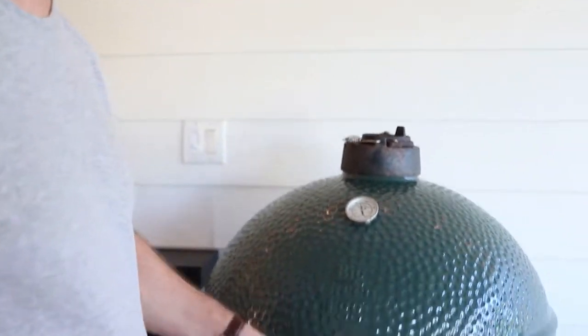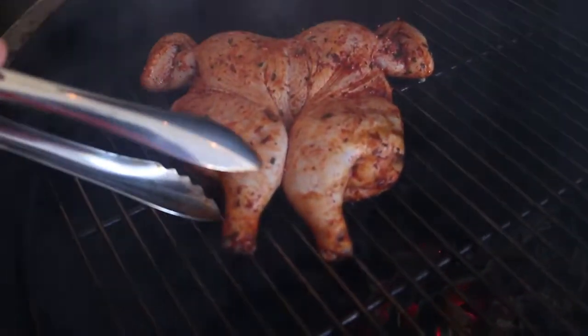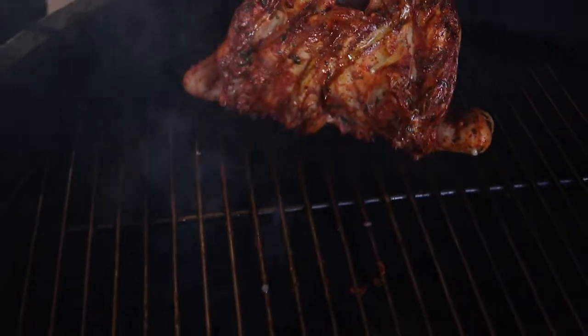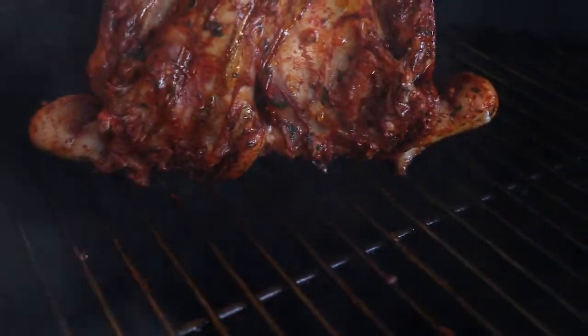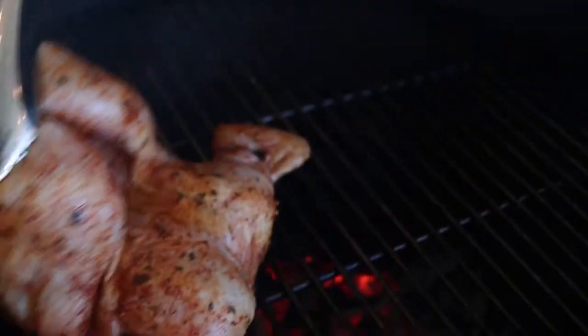All right, I'm gonna check on this chicken — it's only been a few minutes but it's kind of hard to wait, it smells good already. Check this out — smoke is looking good, no flare-ups or anything yet, so I think we're on the right track. Looking good. Chicken needs a little more time so we're gonna move that a little bit over this way.